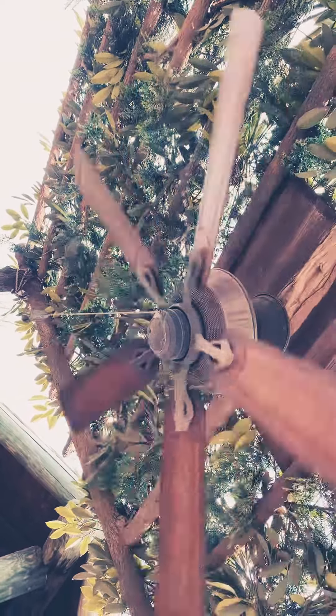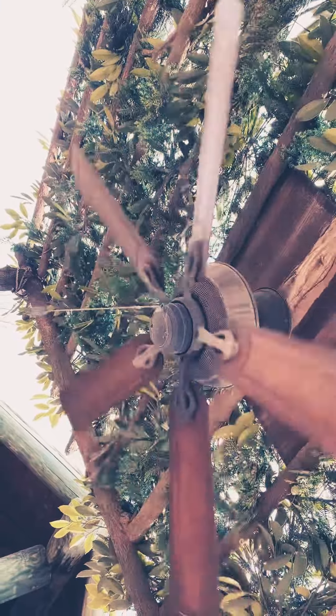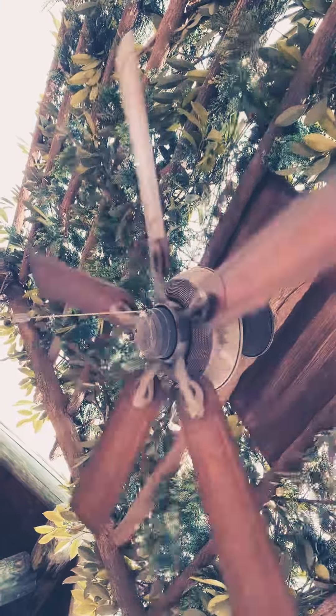Anyway, information about the ceiling fan: five blades, no lights, AC or DC motor. And here's high.